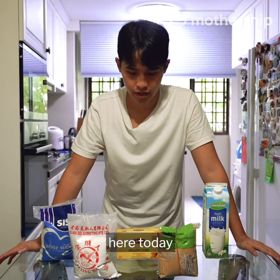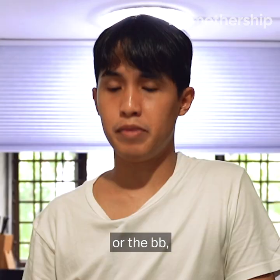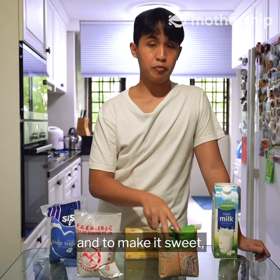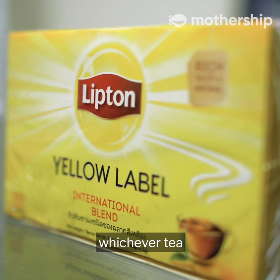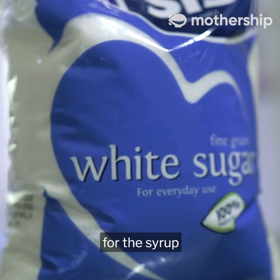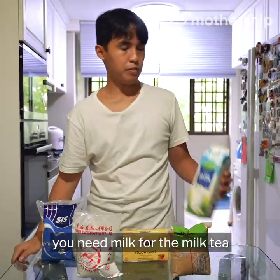We have a few ingredients today. To make the bubbles — the boba — you need tapioca flour, and to make them sweet, you need brown sugar. To make the tea, you need three bags of whichever tea you prefer. You need white sugar for the syrup, and finally you need milk for the milk tea.